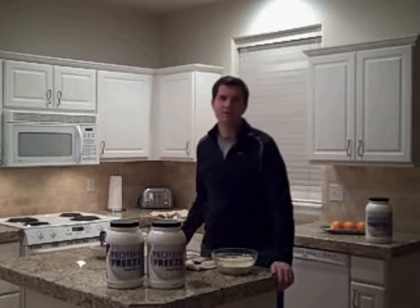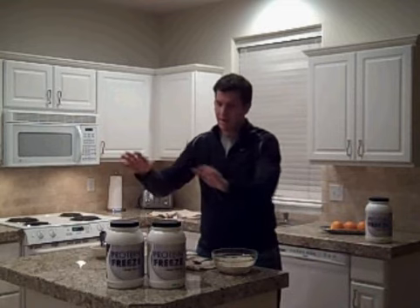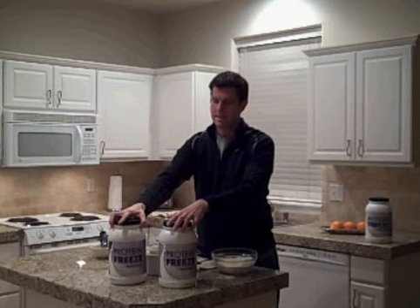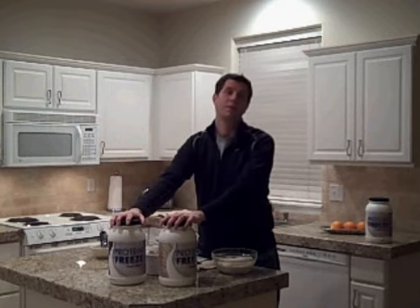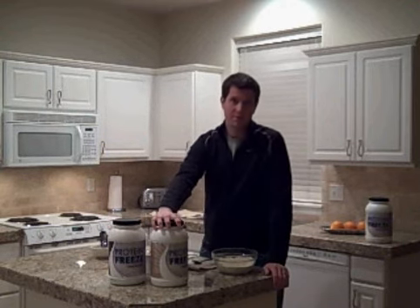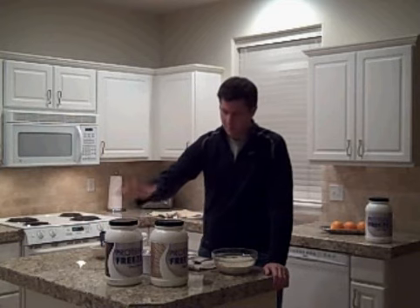Hi, I'm Ryan, and I wanted to share with you some of my favorite protein freeze recipes. They make protein freeze powder in chocolate flavor and in the new vanilla. My favorite recipe is the protein freeze ice cream. I love the protein freeze vanilla flavor — chocolate is very good as well. I recommend them both.